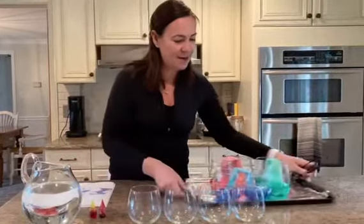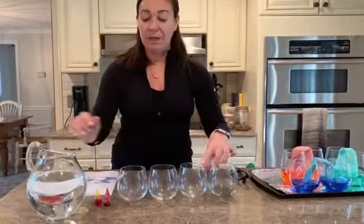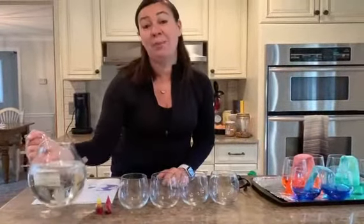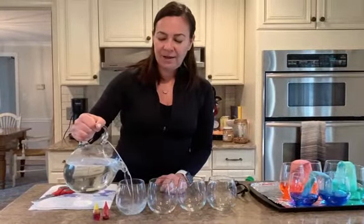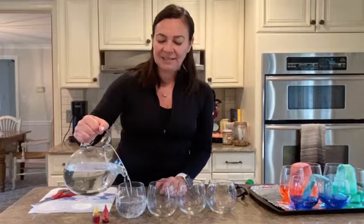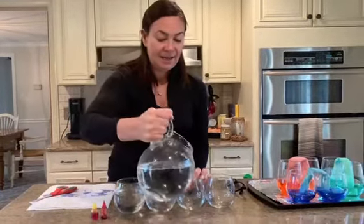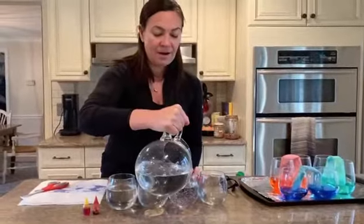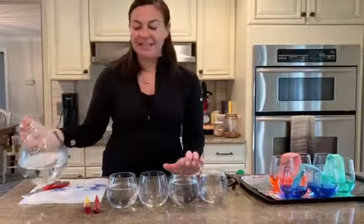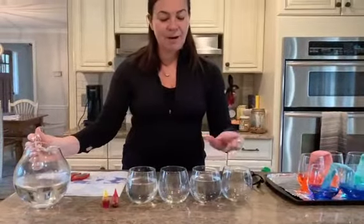With the help of an adult, you are going to pour water in one glass — not to the top, but a little bit more than halfway. You're going to leave the next one empty, then pour water almost to the top in the next glass. So the pattern is: water, empty, water, empty.